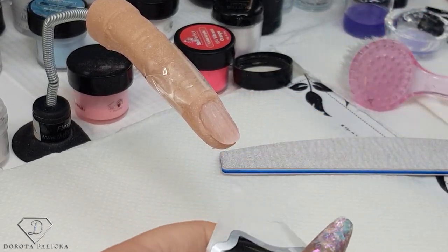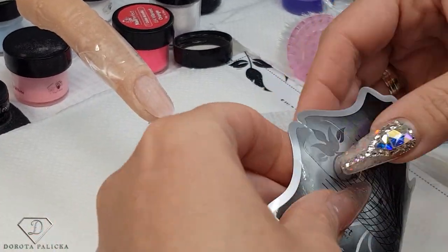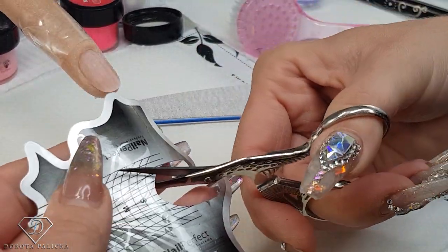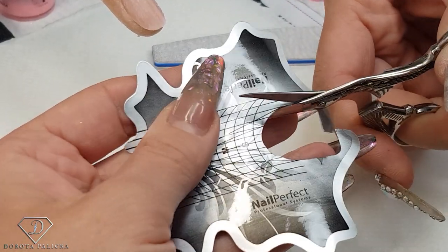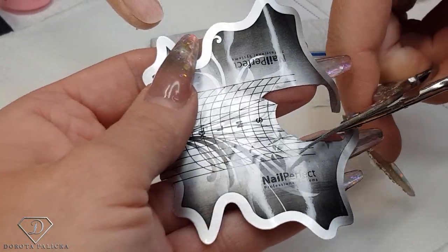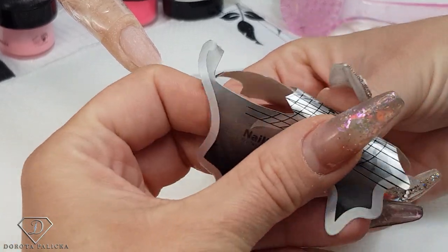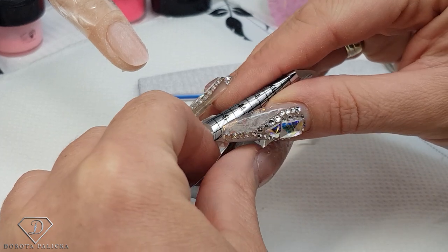Now I've got the form which I'm just going to apply onto my beautiful model. I fit it on the back, trim the form — I always trim the form for a client's nails. Cut one side, cut the other side — that allows me to pinch really well. I wouldn't cut the triangles, but I need two for the finger. I pre-pinch it in between the fingers and then close the form a little bit.